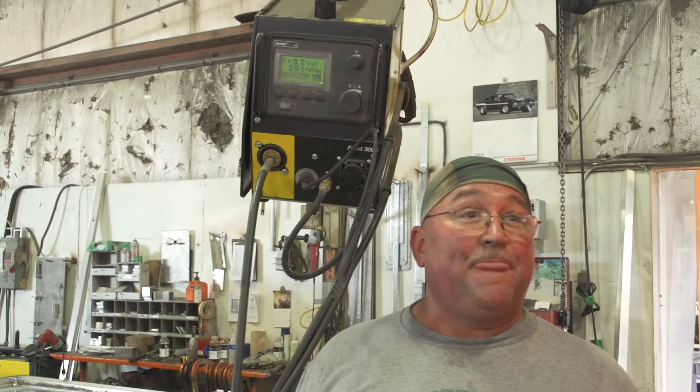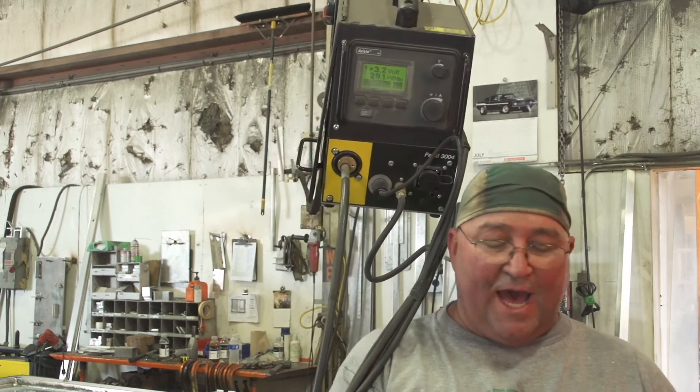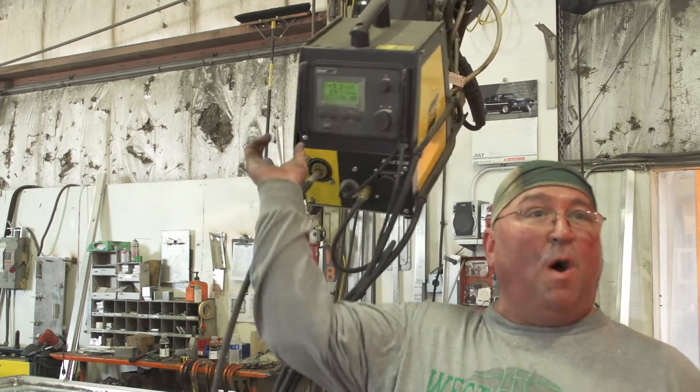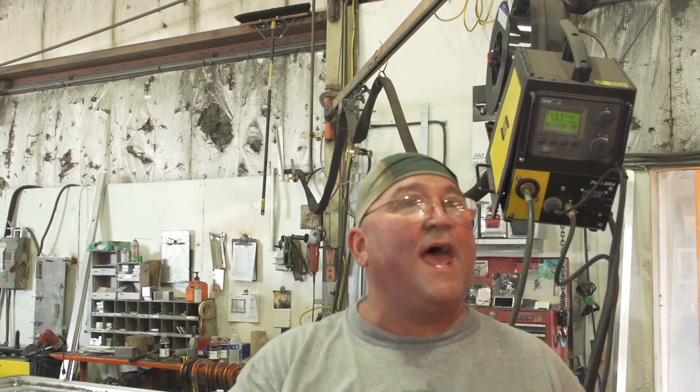And what does burning a tip do? It's bad. You've got to stop, you've got to take your tip out. Sometimes you get it balled up inside. It's a nightmare. I like to just keep welding when I can. You don't want to have to stop — if you stop, then you get behind.